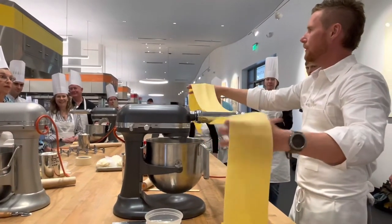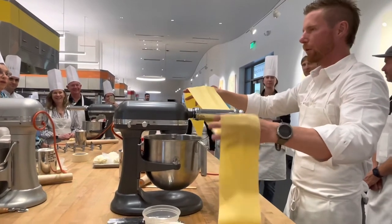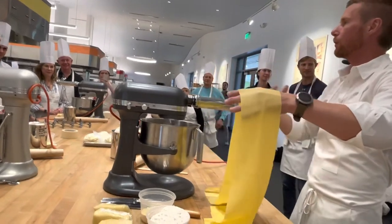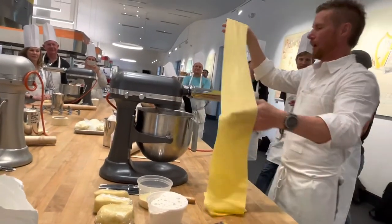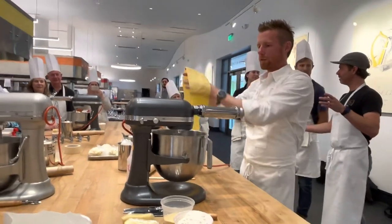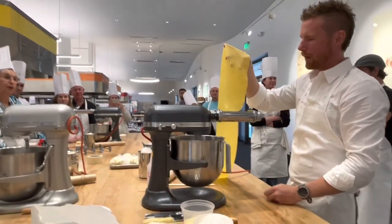This is the easy part — it gets really complicated after this. Today we're going to make a bunch of fielder raviolis, and then we're going to make orcetti, which is one of the more difficult noodles that we make. We'll stop rolling at setting seven.